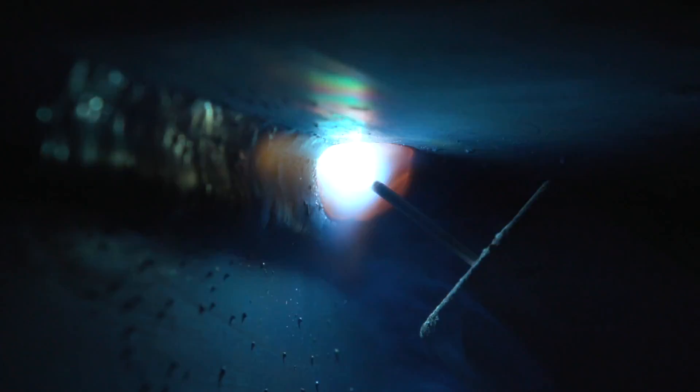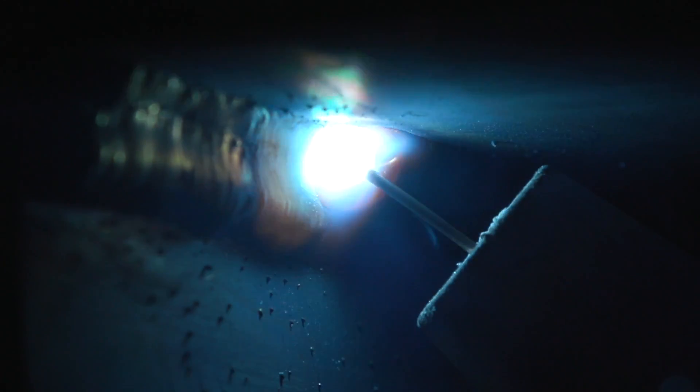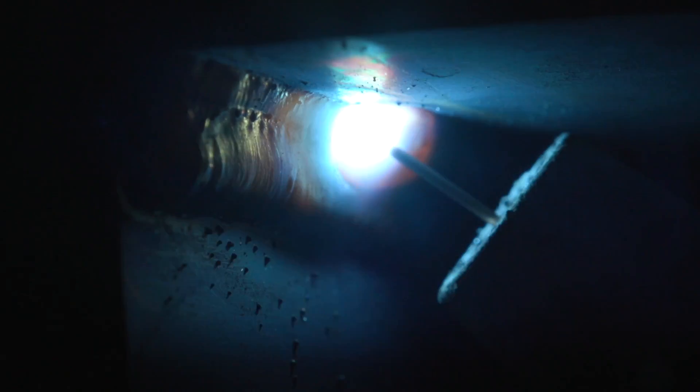Now for pass number three: I'm going to go to the top toe of weld number one, tie in 50% to that plate and 50% over pass number two. You won't be able to see weld number one anymore — only two and three once we're done. I'm going to aim slightly in favor of the top edge since gravity is going to help me get down into the joint. Notice I'm not doing a lot of oscillation — it's pretty much a nice, slow, steady push right across the joint. If the puddle isn't doing what you want or flowing where you need it to, you can oscillate a little; each puddle is going to dictate that.